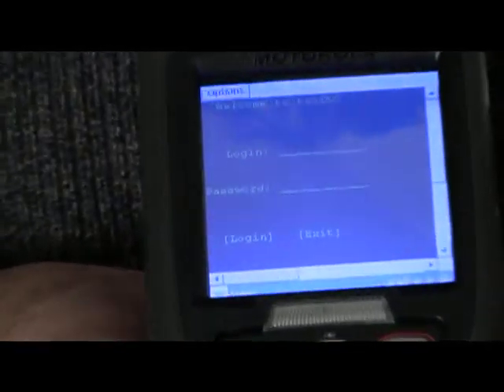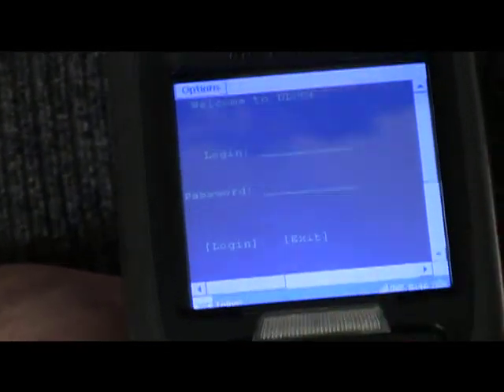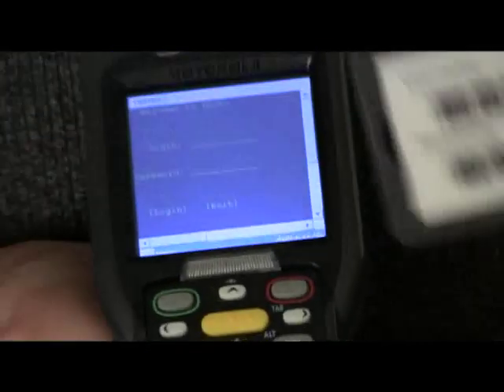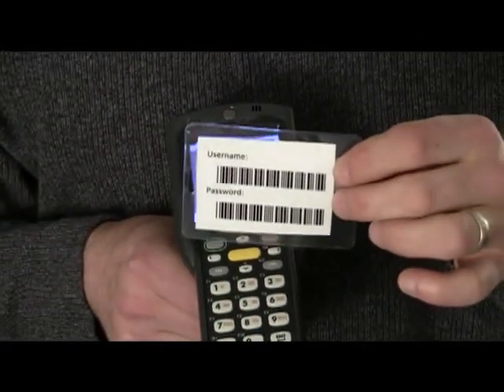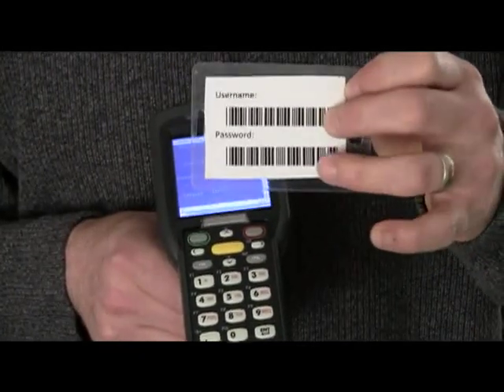Once it connects, at that point it's going to ask you for a login and a password. We're going to be providing you guys with login cards. The top is going to have your username, and the bottom is going to have your password.